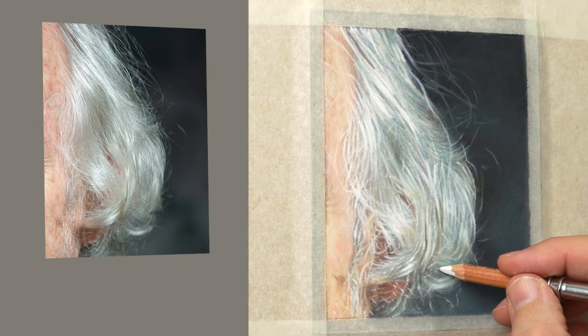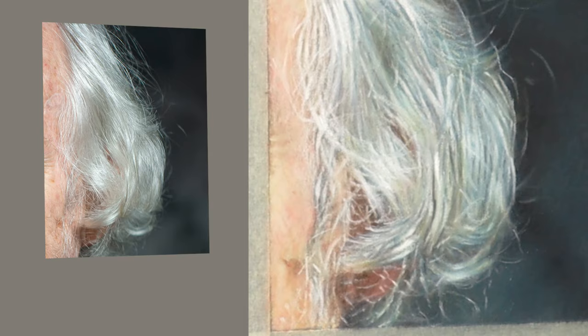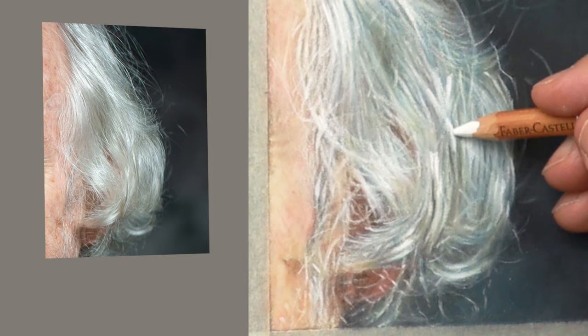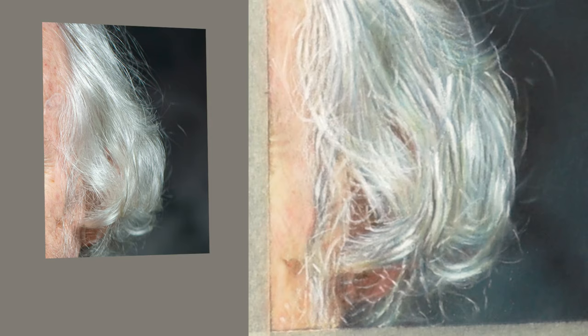Now I'm adding more white with the Rembrandt stick — finding the edge and putting it in, which creates a really bright vibrant highlight. That gives the 3D effect and more variation in values. You've got the really extreme white there and the dark background, and that gives me more scope to get that 3D look.